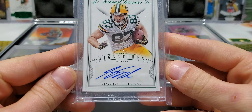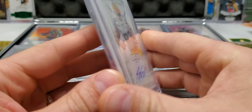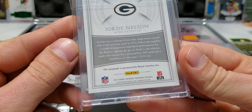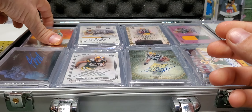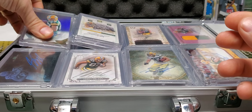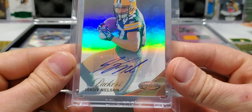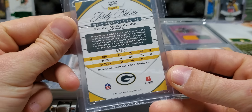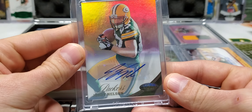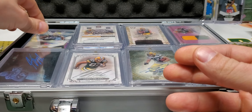So this is from National Treasures — this is going to be the Emerald Green Signatures, five out of five, from 2015 NT. Next up we have Certified 2012. Great card, man. Eight out of 25. Look at that — nice shine to it.